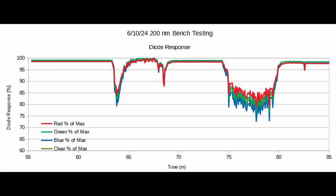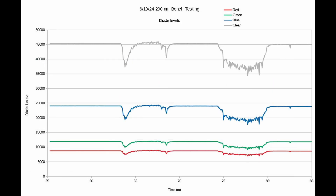It still gets through the smoke. This chart is a little difficult to understand. However, all the lines on the bottom add up to the line on the top. You can see there's a significant amount of blue light, a little green light, a little red light — that's what 200 nanometers is. However, it all comes through the clear sensor.